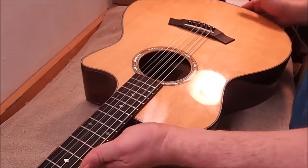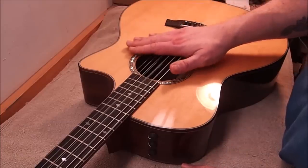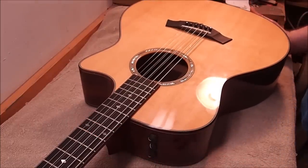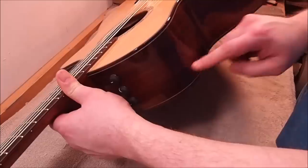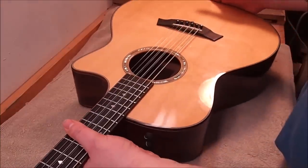Hey gang, welcome back. I've got a Taylor guitar here — this is a Baritone 8-string. The owner contacted me about getting some side ports put into his guitar. He's been faced with the really discouraging diagnosis that he's losing his hearing. He's already lost quite a bit of it, and it's due to an untreatable condition which will eventually render him completely deaf. That's devastating, as you can imagine. He wants to have the side ports put in here to try to get as much air coming his way so he can enjoy his guitars while he still can, for as long as he can. So this should be an interesting project.